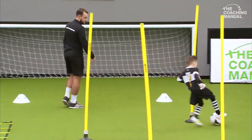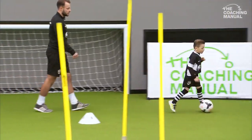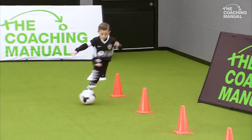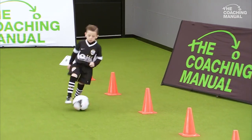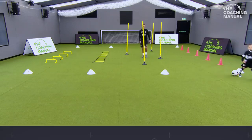Good lad Rafa, well done, keep going. Then take it again with you, round the white cone. Now it's roll, touch. Roll, touch. Good lad. And leave the ball there.